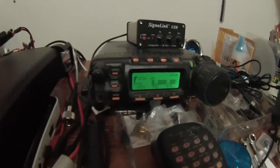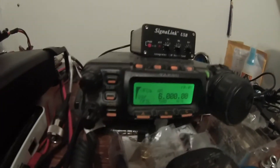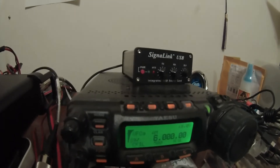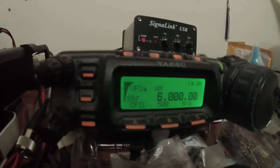Hey gang, Heavy E3FAL Fred here again. Just doing some playing around tonight on the AM shortwave band. I know the Zygu X108G is not specifically designed for out of the amateur radio broadcast bands.